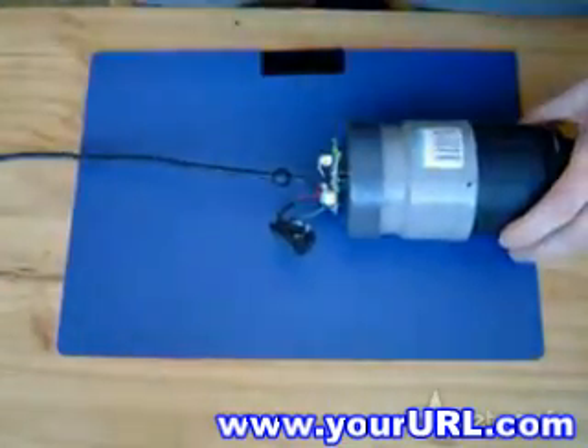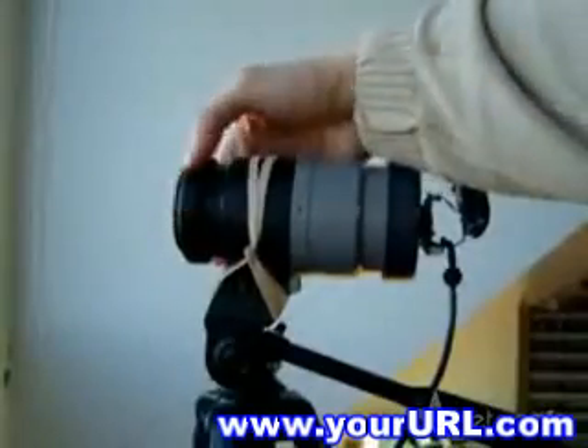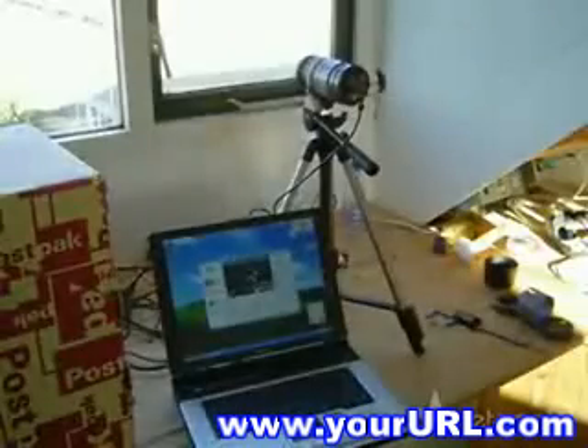You're ready to try out your telescope. Connect the webcam and see if you can focus the image on something at least 100 meters away by focusing the tele-lens. If you can't get a sharp image, play with the distance between the webcam and the lens to find the right spot.